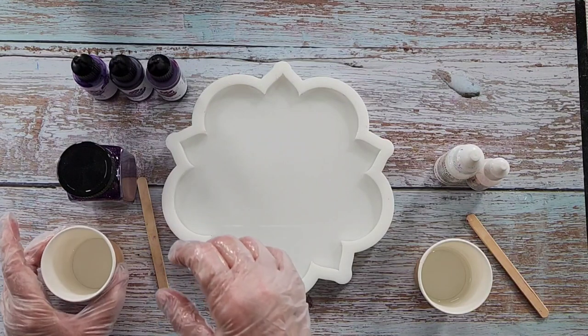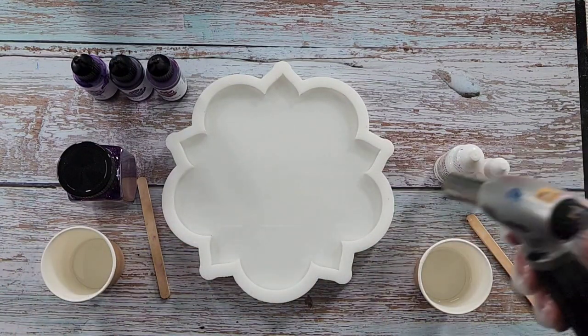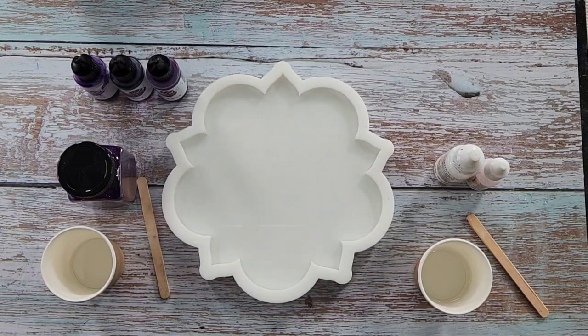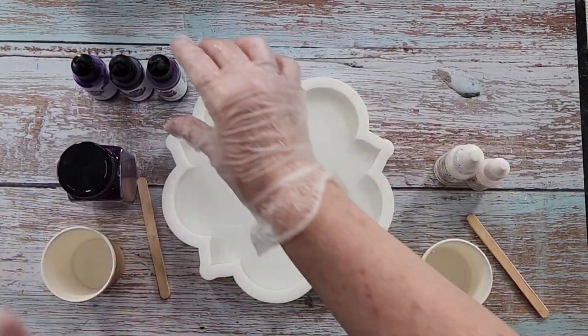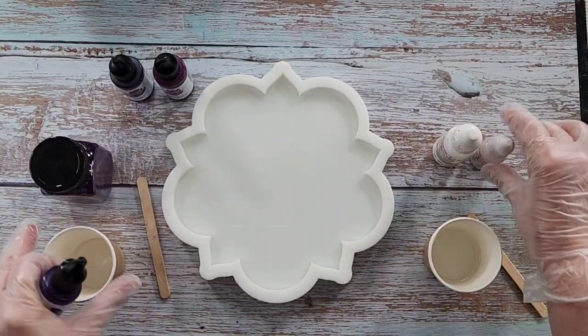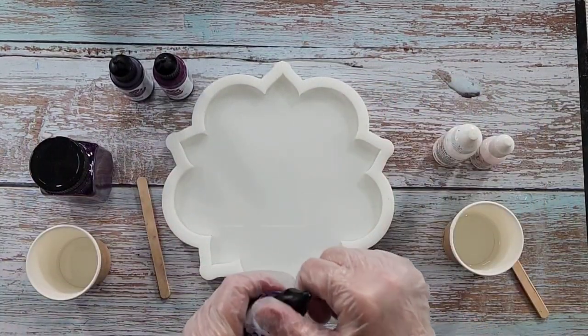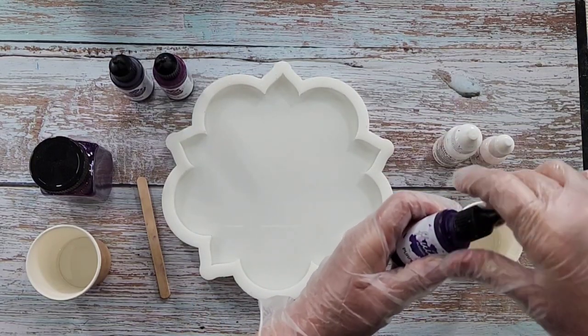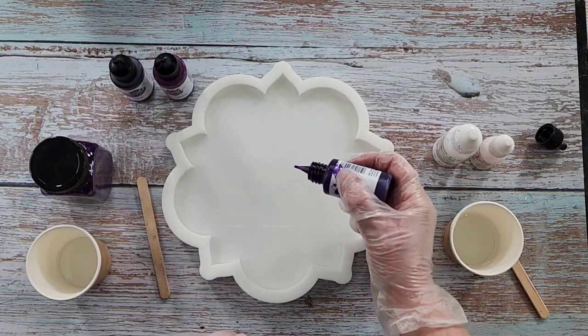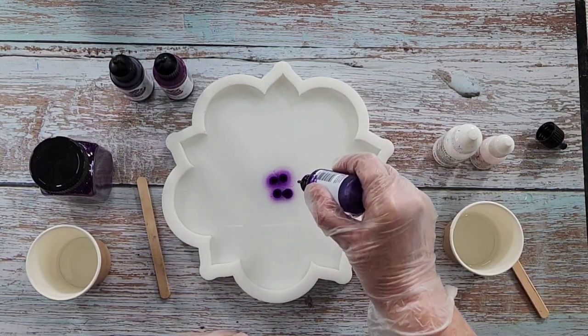Now it's really important - and I've told you this before - it's really important to drop your inks as soon as possible. Before you do anything else, drop your inks and let them start moving, because while your inks are moving and you drop your white in, it's going to make your white move as well. These are the Octopus Fluid inks - this is the purple.